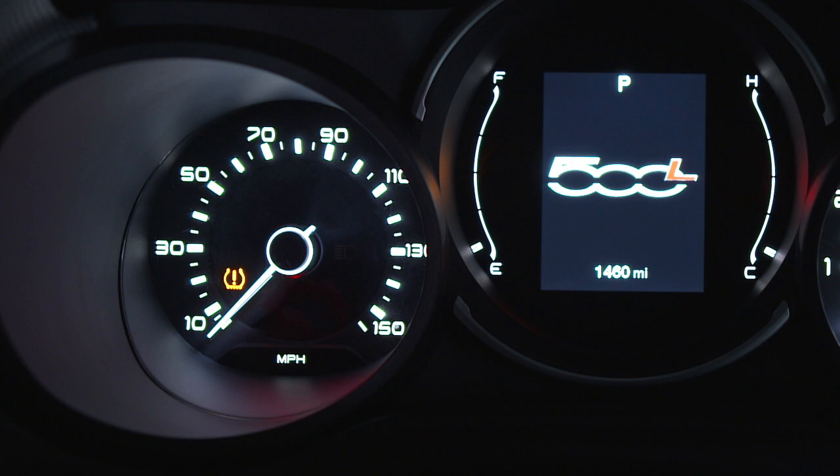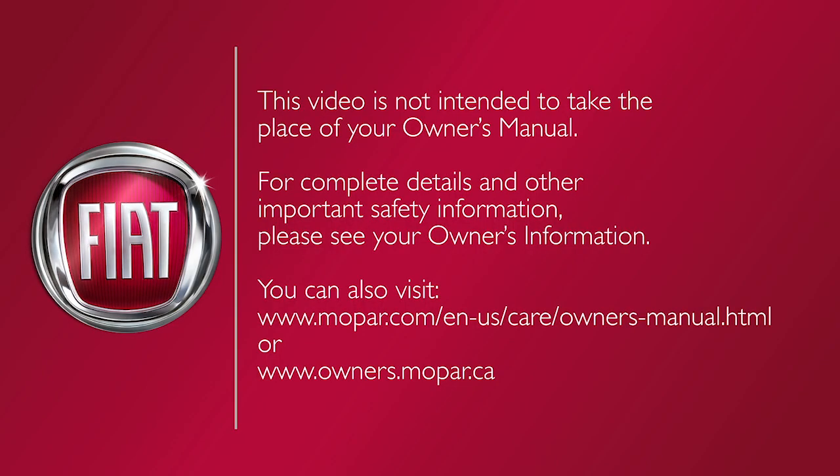The warnings will stay on, however, until all tires have been properly inflated. This video is not intended to take the place of your owner's manual. For complete details and other important safety information, please see your owner's information.